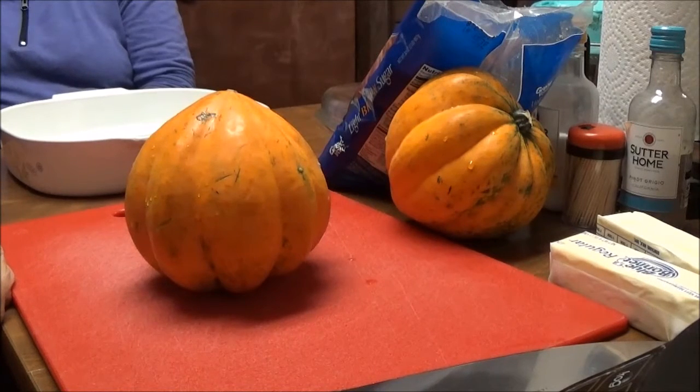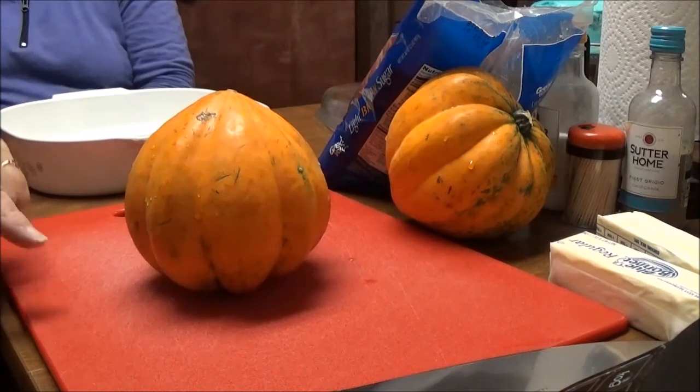Good morning, this is Debbie with the food prepping channel and today I'm going to make something that I've never made before, but my nurse Regina told me about, so I'm going to give it a try.